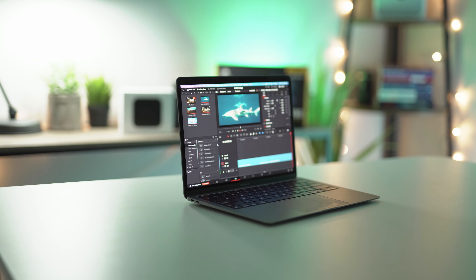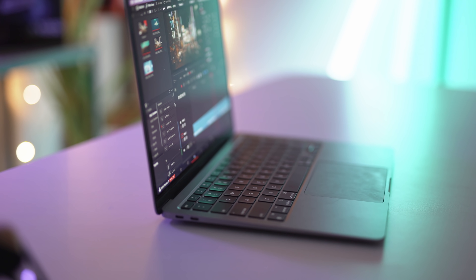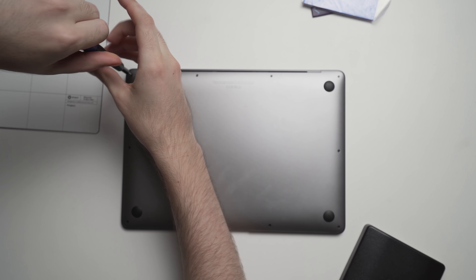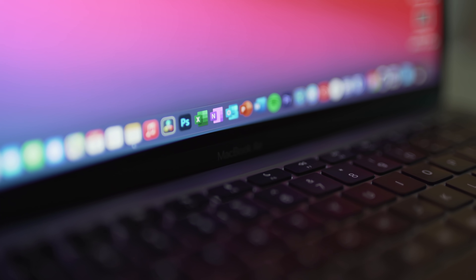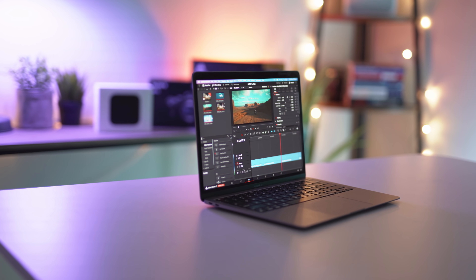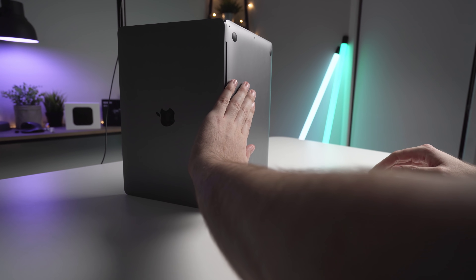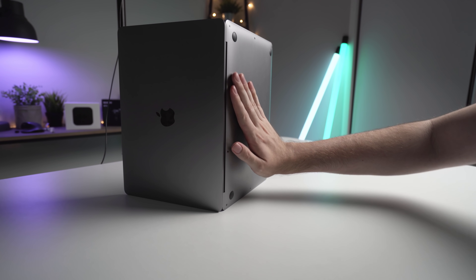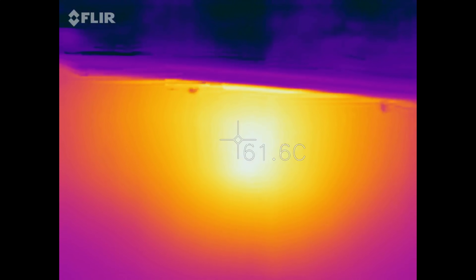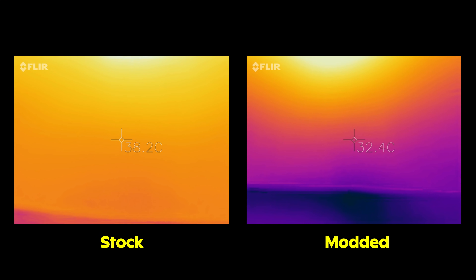Just a quick disclaimer before we get started — there's no guarantee that this mod will or will not affect the warranty. Although you aren't technically changing anything, you're just sticking removable thermal pads onto the back of the heatsink. If something does go wrong with your Mac, Apple may not cover it under warranty. Proceed with this mod at your own risk. The other thing to note is that the back case will get very hot when you're pushing the Mac hard, such as rendering a video. I was hitting about 61 degrees Celsius after a 30 minute render in my previous video, which can be quite hot for some people, so just make sure you're aware of that before going through with this mod.